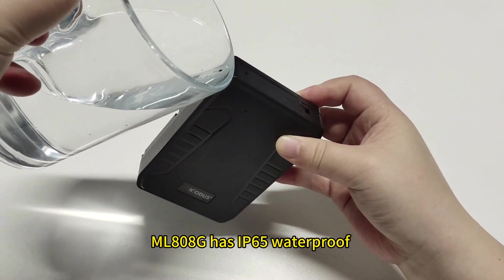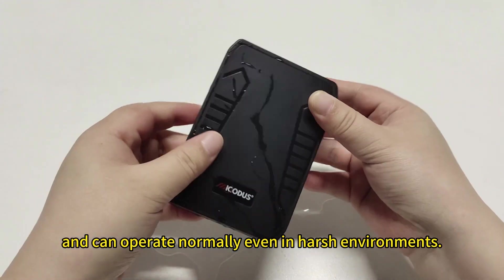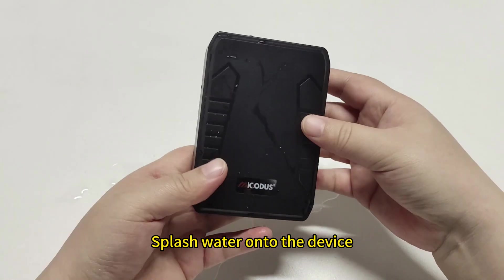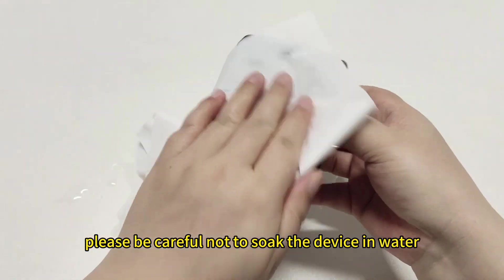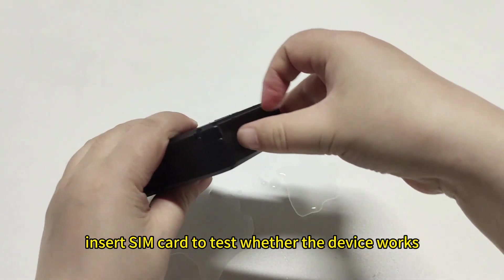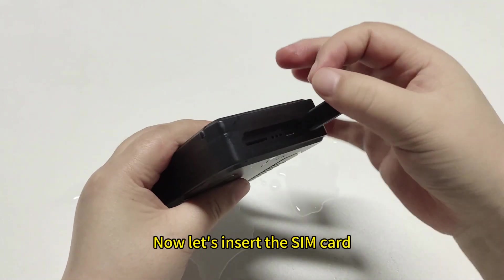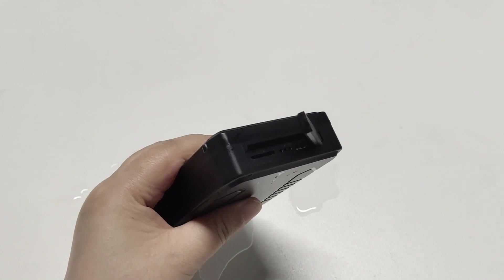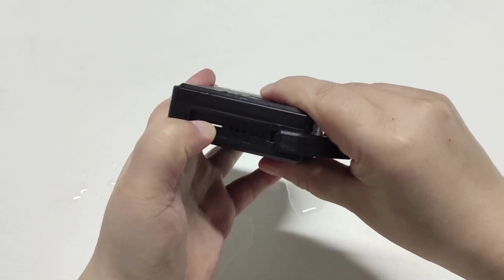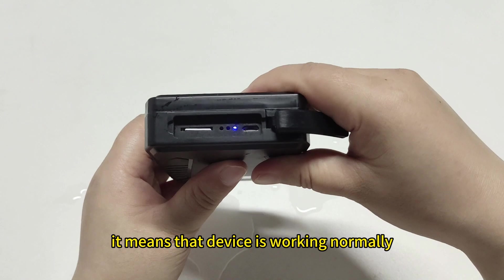ML800G has IP65 waterproof and can operate normally in many harsh environments. Splash water onto the device. Please be careful not to soak the device in water. Then insert the SIM card to test whether the device works. Now let's insert the SIM card. If the signal light is on, it means that the device is working normally.